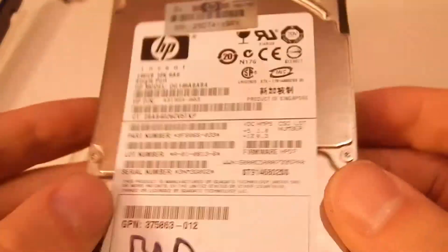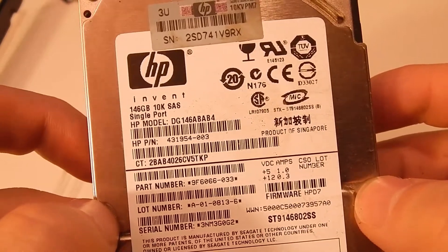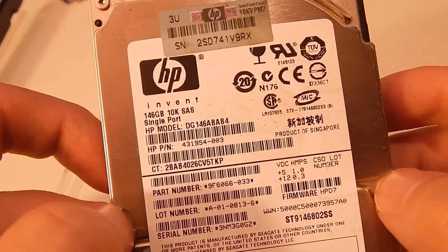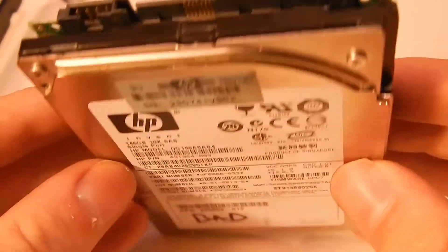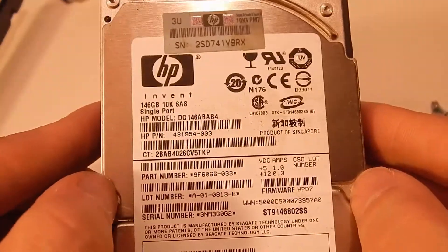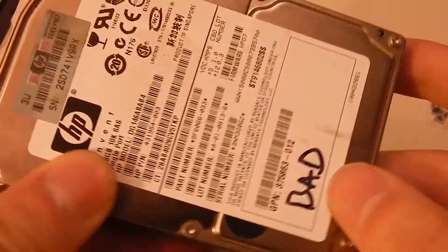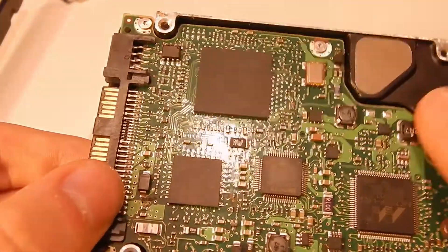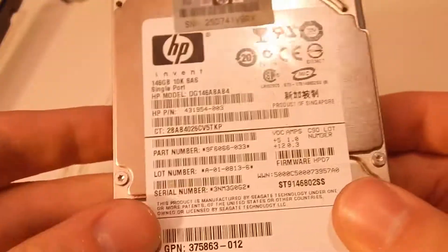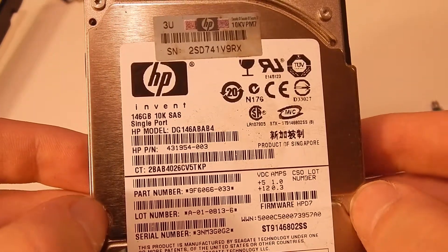If you know any way I could hook one of these up to a standard SATA computer, or possibly get a cheap SAS controller for a modern computer like a PCIe one, let me know in the comments. If you thought this was interesting, like the video, get subscribed for content like this, and you guys have a good one.